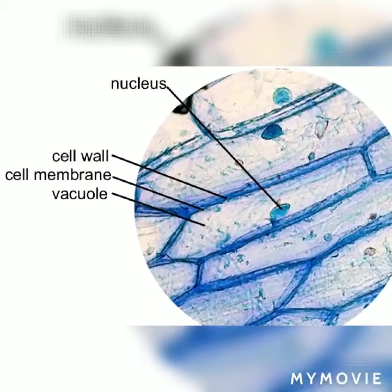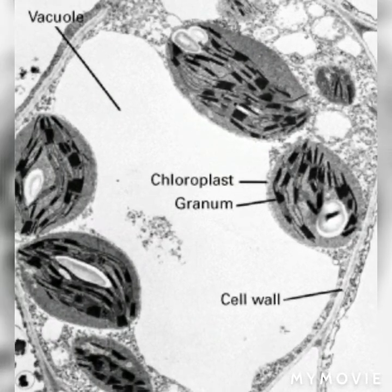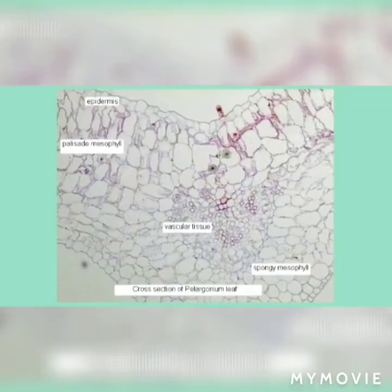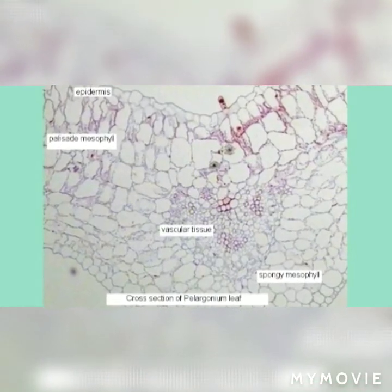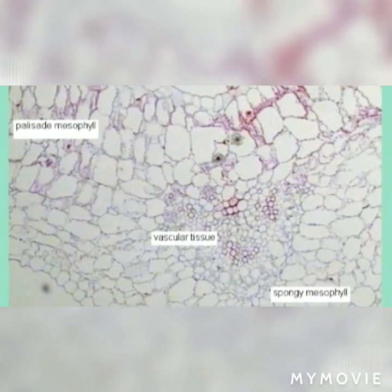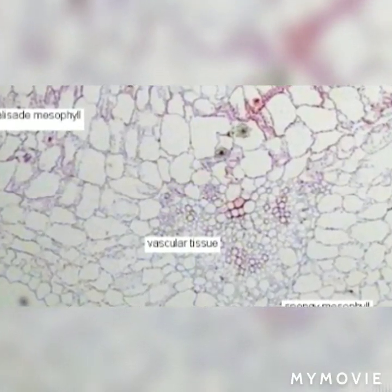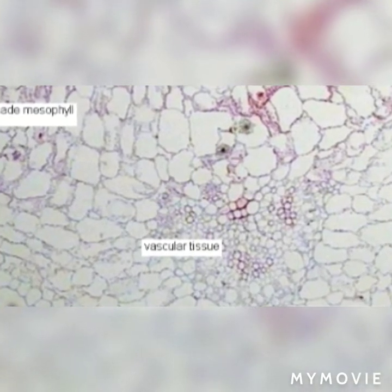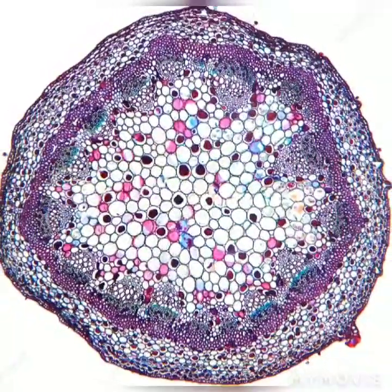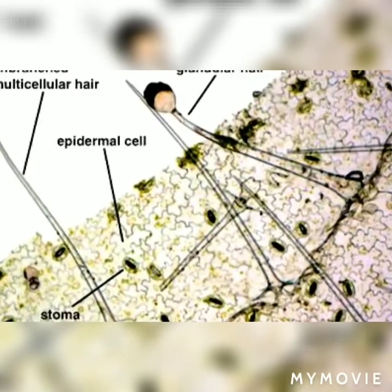Let's learn to study the cell from geranium and hydrilla leaf. The cells of hydrilla leaves are rectangular or brick-shaped and compactly arranged in rows. The cell is bounded by a cell wall, and the cell wall is filled with cytoplasm which encloses a nucleus and numerous round green pigments known as chloroplasts.